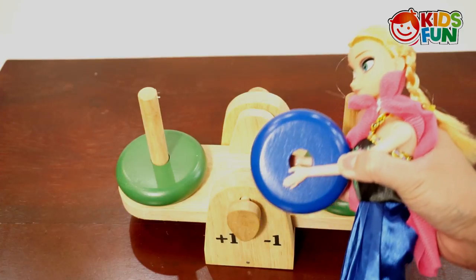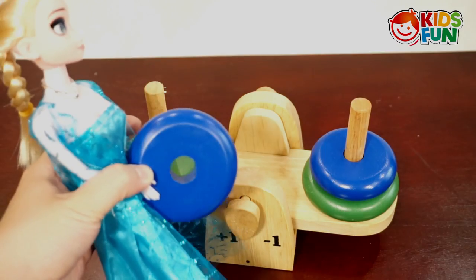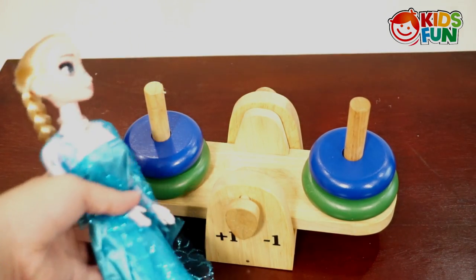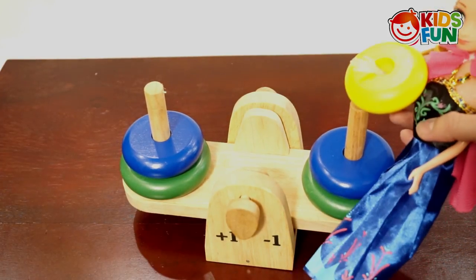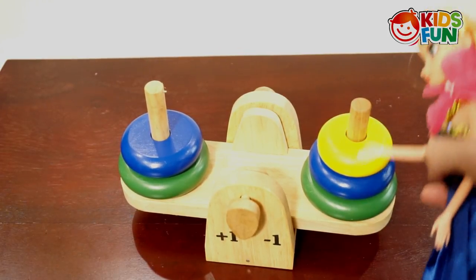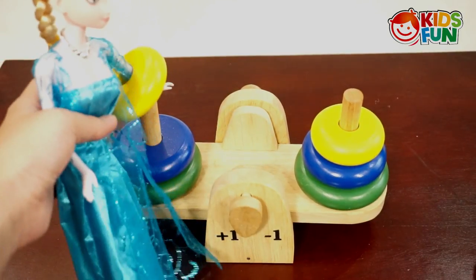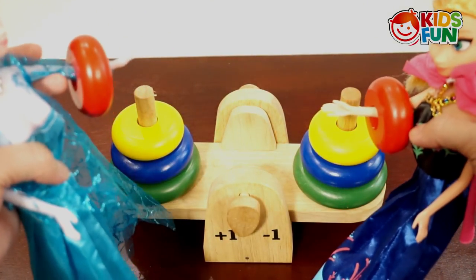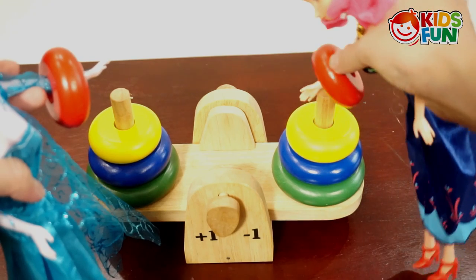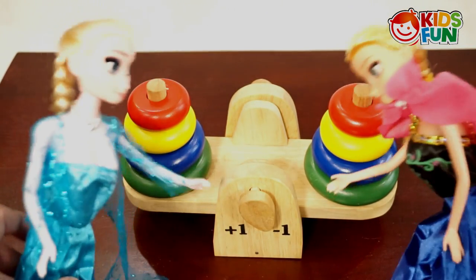I'll put the blue stone in here like this. Look, it's unbalanced again. I'll put the blue stone here so they can be balanced again. See, now they balance! Not for long — see, it's a lot heavier. Wait Anna, I will make them balance again. One, two, three... Yeah, it's completely balanced! That's great, really really great.